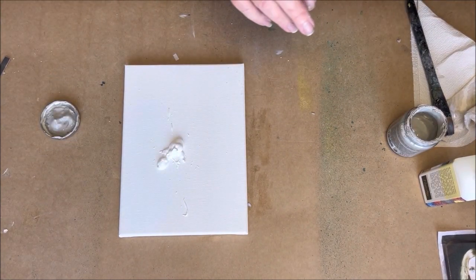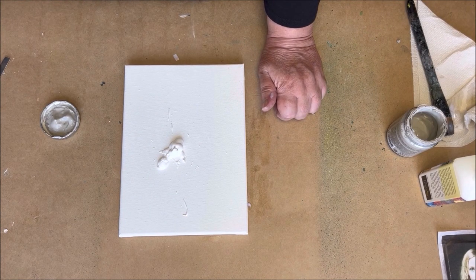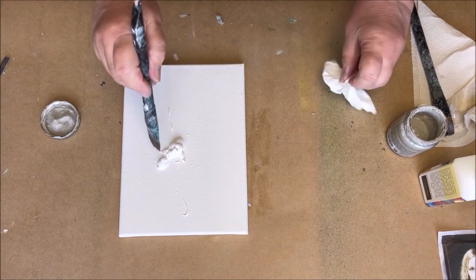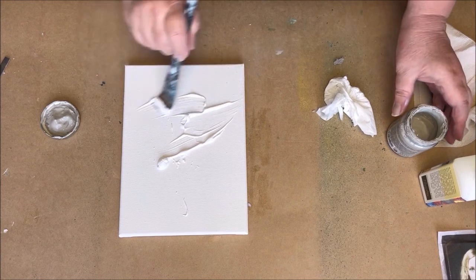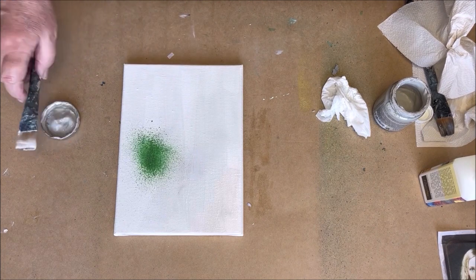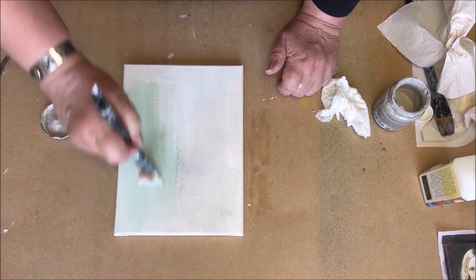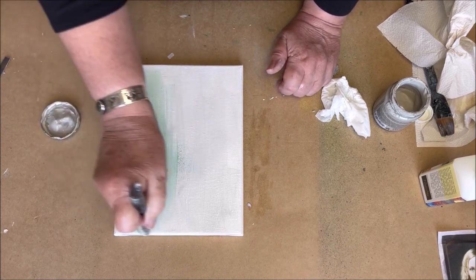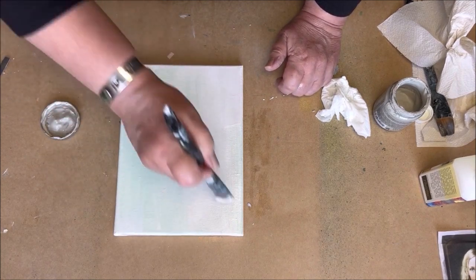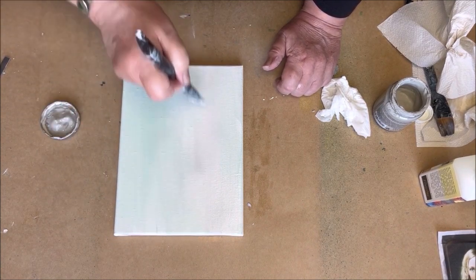Time to color the canvas. I start with the gesso, and in the wet gesso I spray a little Nouveau Sparkle Spray. I mix the colors on the canvas — so you can see you can use the Sparkle Spray from Nouveau to mix with other acrylic paint or gesso.